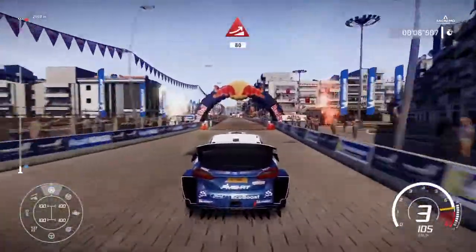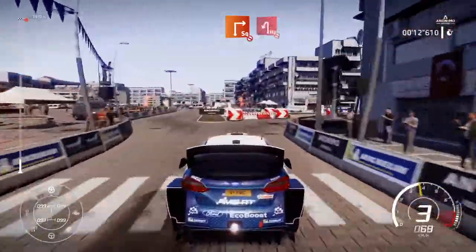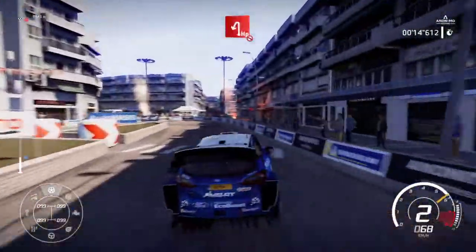Jump speed. Front break to square right, don't cut, into hairpin left, don't cut. Into square right.